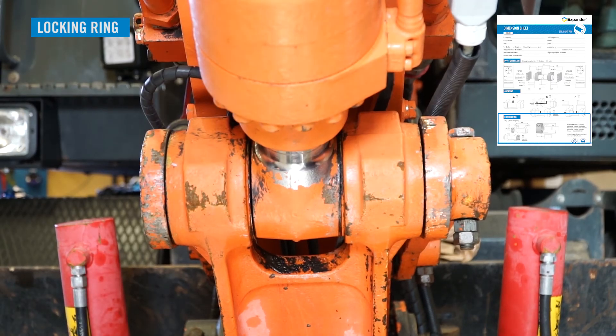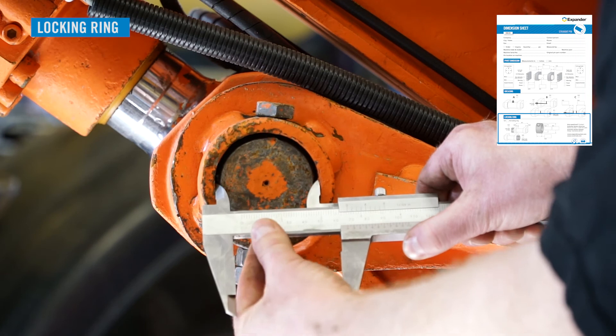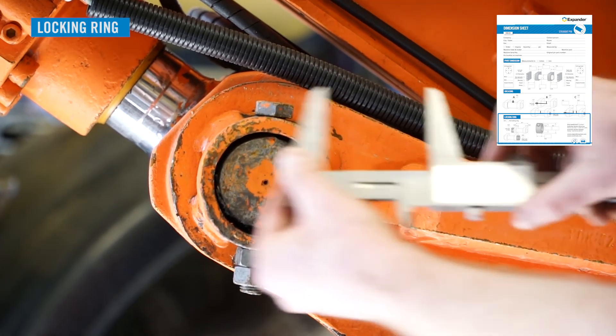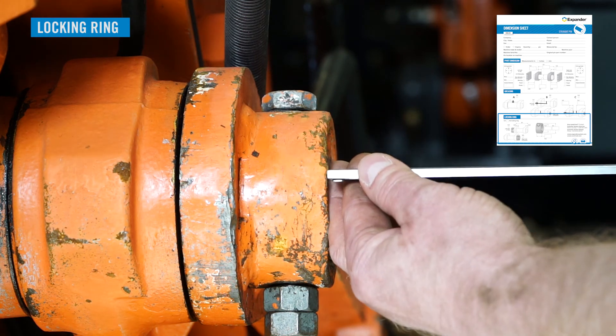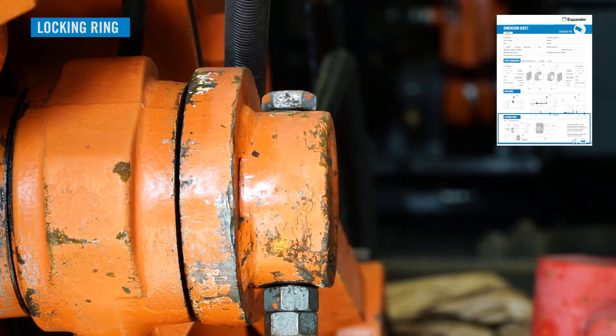Indicate on which side the locking ring is situated. Measure the locking ring inner diameter — accuracy plus or minus half a millimeter. Measure the locking ring outer diameter — accuracy plus or minus one millimeter. Measure the locking ring width — accuracy plus or minus one millimeter.